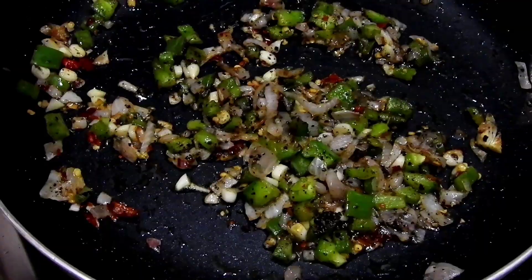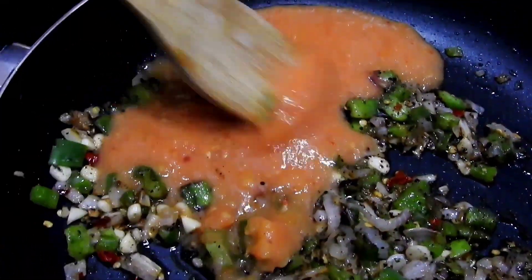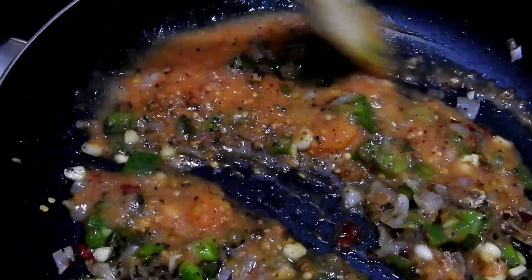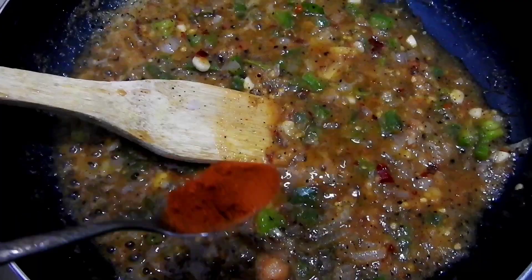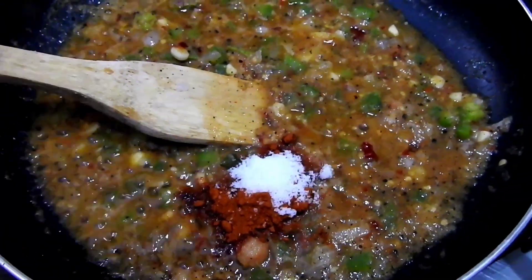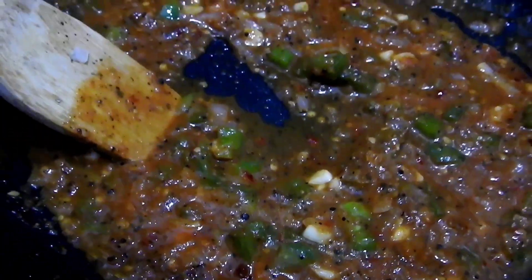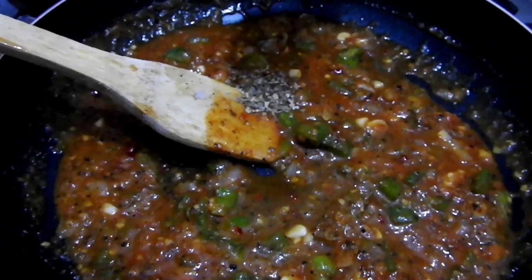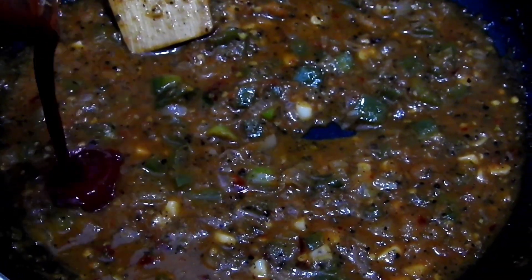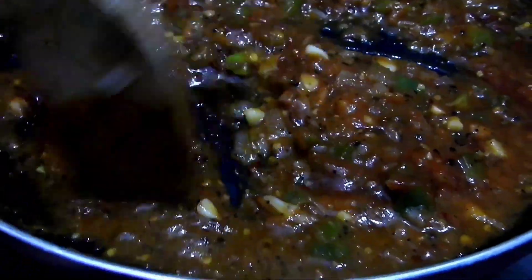Let's fry the garlic in a medium-sized bowl. Let's mix the tomato sauce and add 1 teaspoon of cashmere. Mix the tomato sauce with the oregano.